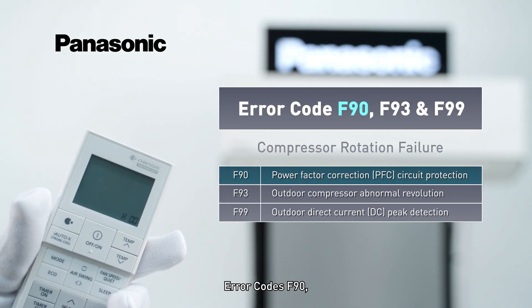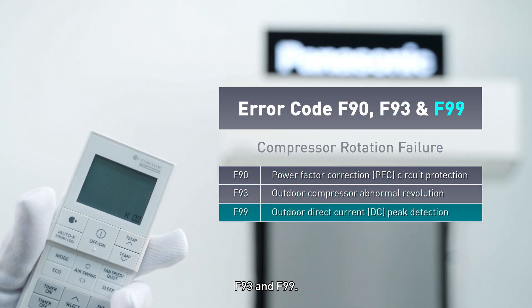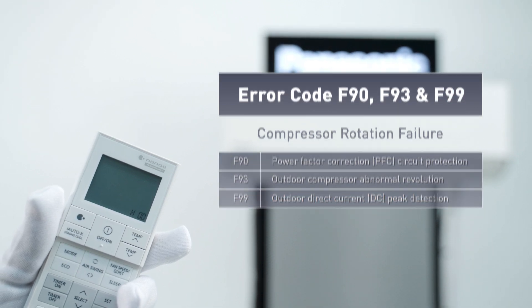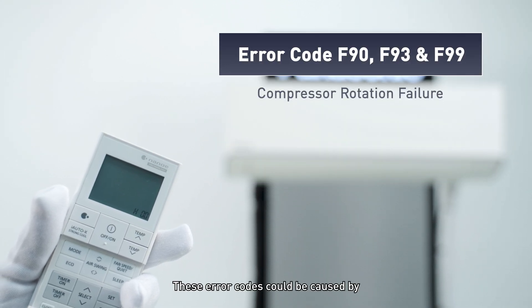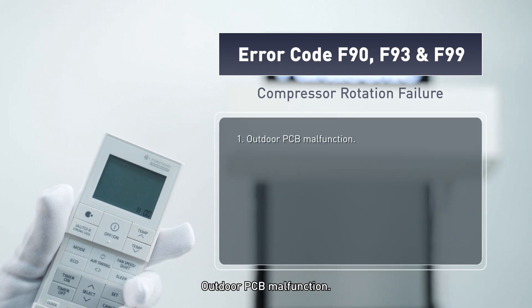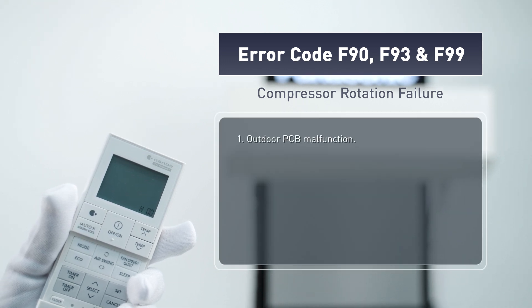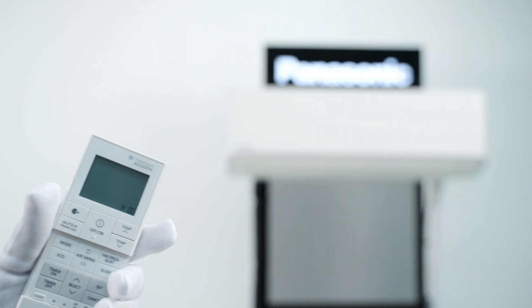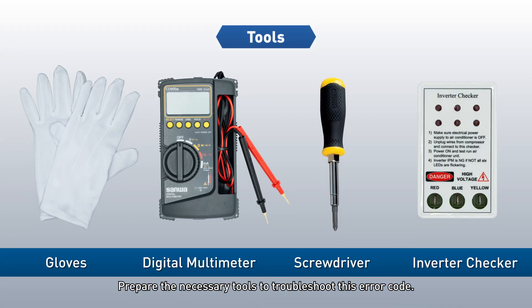Error codes F90, F93, and F99 indicate Compressor Rotation Failure. These error codes could be caused by outdoor PCB malfunction or compressor terminal connection being disconnected. Prepare the necessary tools to troubleshoot this error code.